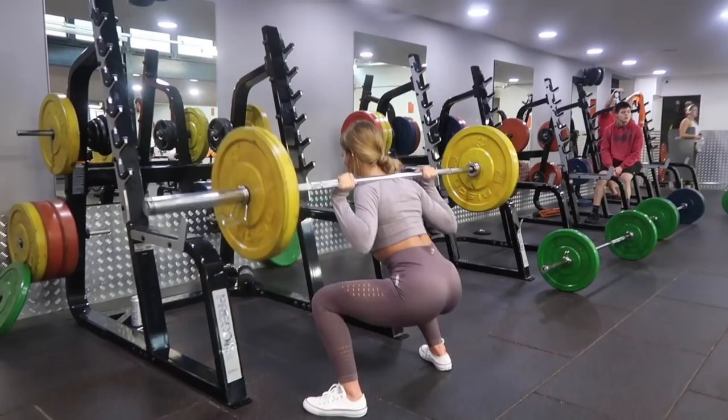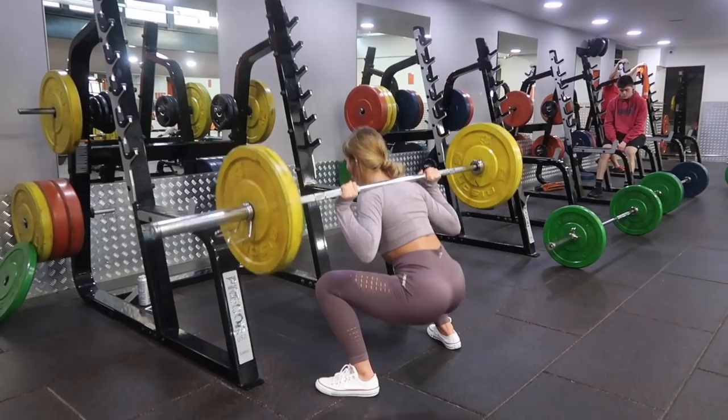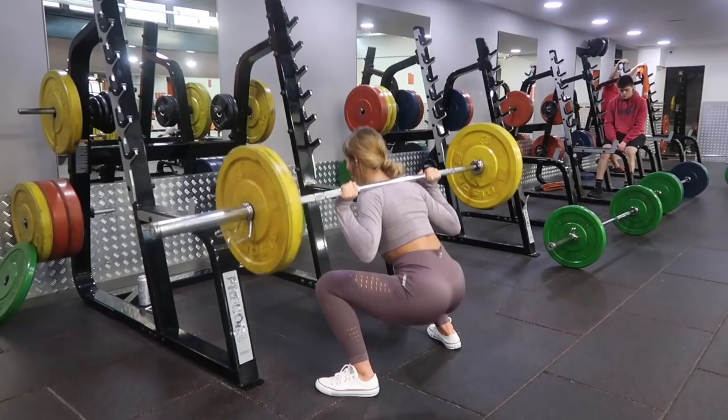First we have a sumo squat. The main difference from a usual squat is that your stance has to be a lot wider. Your stance should be further than hip width apart and your toes should be pointed outwards, and then apart from that you just want to be doing a usual squat. Squat down, push through your heels as you come up, and squeeze your bum at the top to really feel the booty burn.